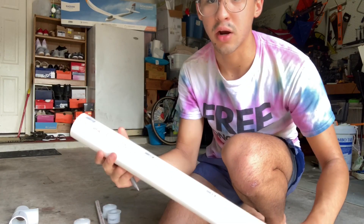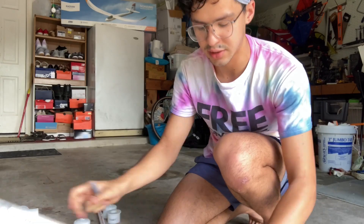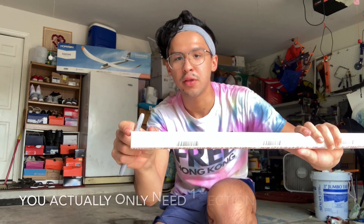Our first step is going to be to cut down our PVC to the correct length. You can do this either with a PVC cutter that you can buy from the store, or just a hacksaw. First, we're going to cut our two inch PVC pipe into two six-inch sections. Next, we're going to take our one inch PVC and cut it into two three-inch sections.